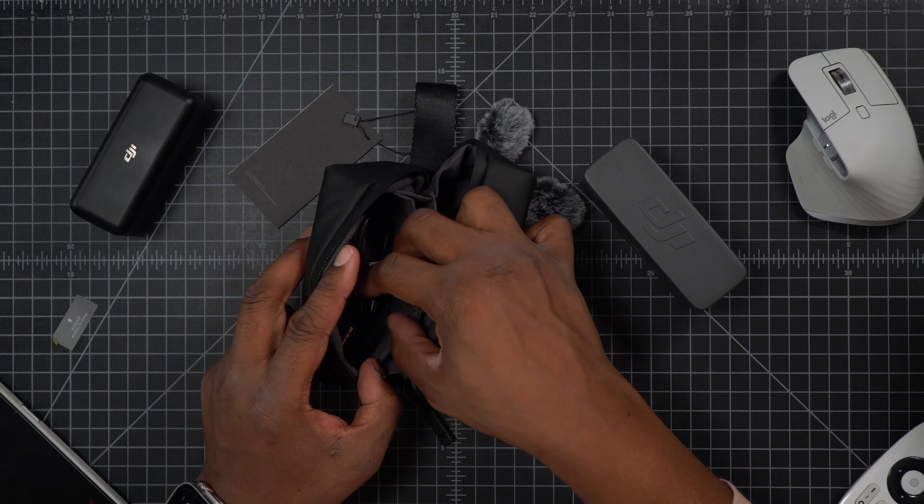They instantly come on. We can see that I need to charge them. We're going to put this to the side and look at everything else it comes with.